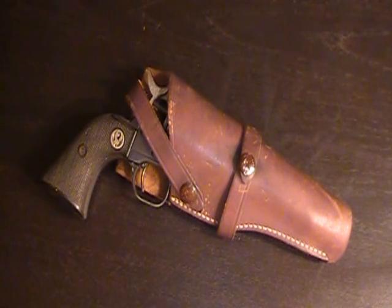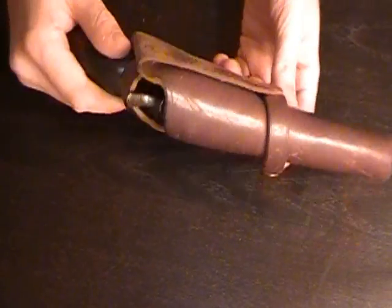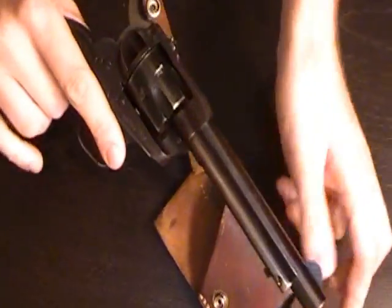The Survival Guy here with kind of an introduction, first glance video of one of my new favorite toys. Now usually, to become one of my favorite toys, it's got to get well vetted — shoot a whole lot of rounds through it. I gotta see what it can do. But this, I must admit, I was a little partial to to begin with.